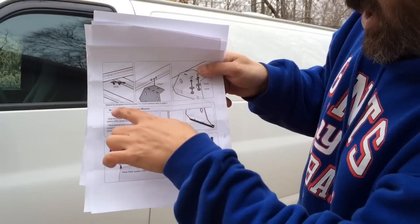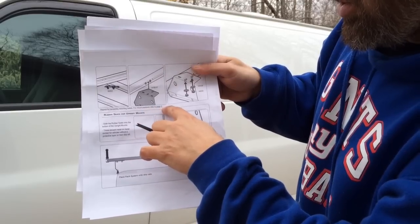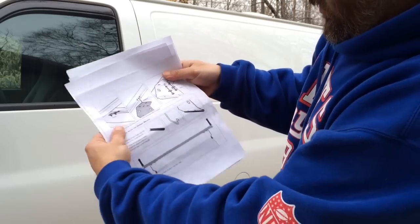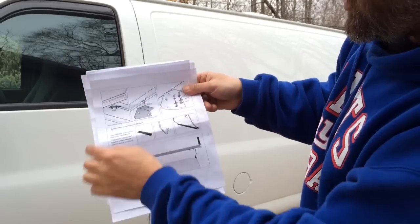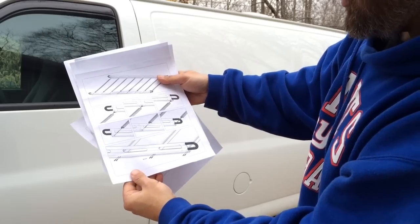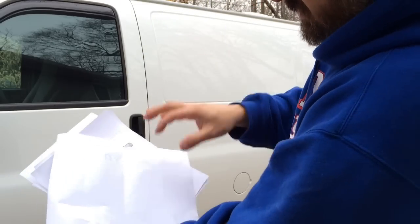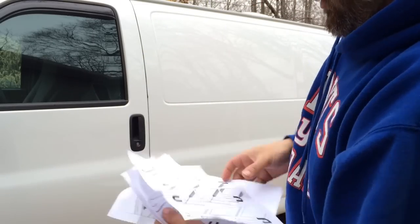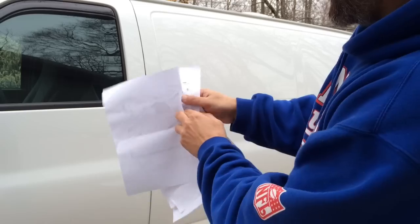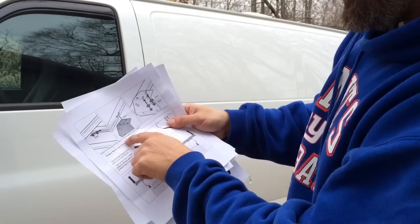Right here it says: 'Repeat for remaining mounting bases. For mount position, refer to page two.' Mounting position, page two — do you see a page number anywhere? The other side is blank. I double-checked all the pages — no page numbers anywhere.